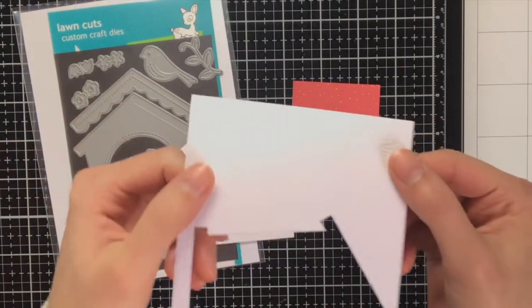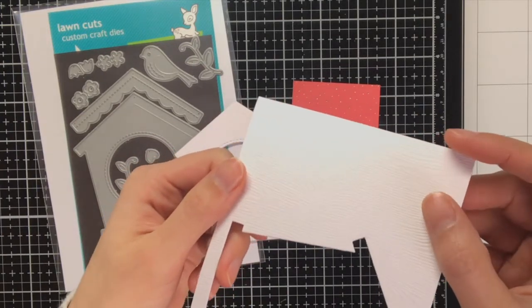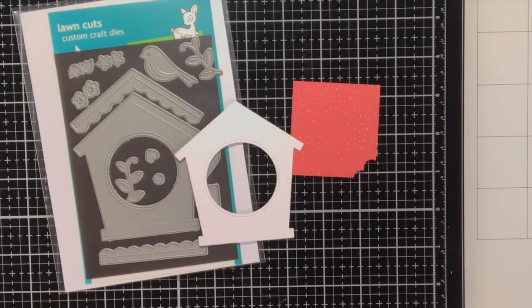For the card of today I am going to use this Magic Iris Birdhouse add-on, and I die cut the birdhouse from this woodgrain cardstock in white.